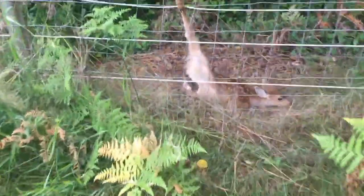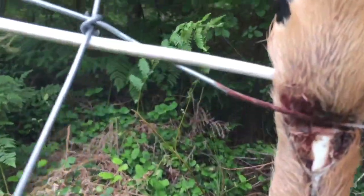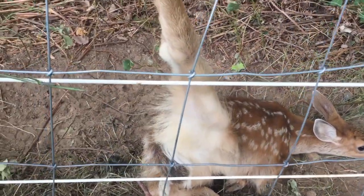Here's a baby fawn caught in the fence. Poor little guy. Oh, look at that. Poor thing's bone is exposed, dammit. Oh, poor guy. Let's try and get you out, buddy.